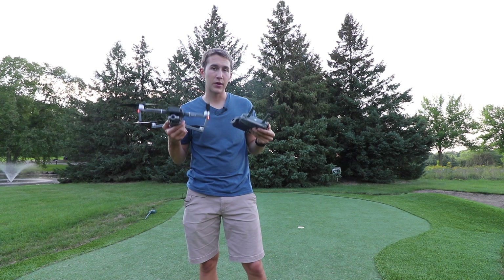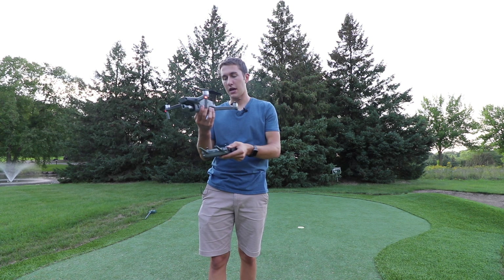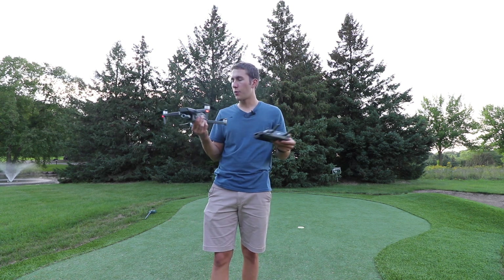This is oftentimes the safest way to land your drone so you don't get any dust or dirt in the propellers when it comes down, because there's not much clearance between the ground and the propellers.